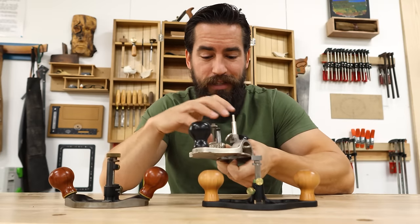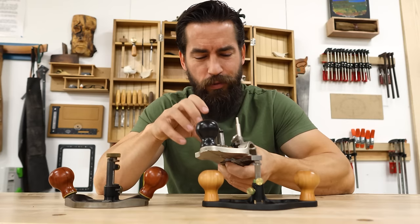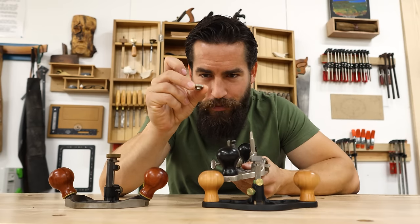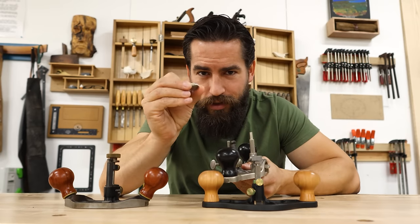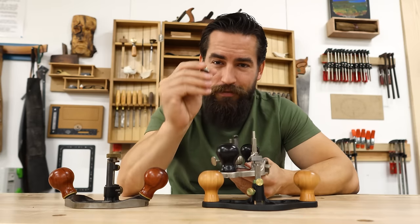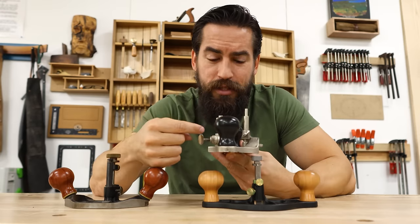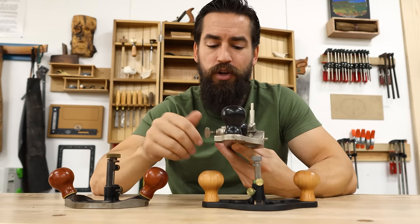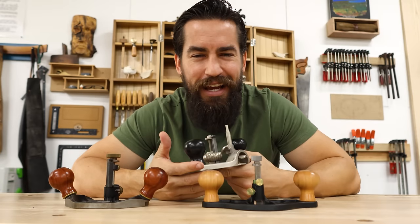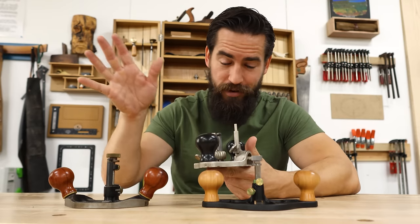One thing I've always really liked about the Stanley is the blade assembly and collet — I think this system holds it really well. However, one thing I've never liked is the fact that it always confuses me whether the knob goes this way or that way. There's not really a right or wrong, but if the knob is upside down, it's much easier to raise the blade up past the sole, so I've always installed it upside down. It's nitpicky, it feels sloppy — but this design is 150 years old, so there is that.